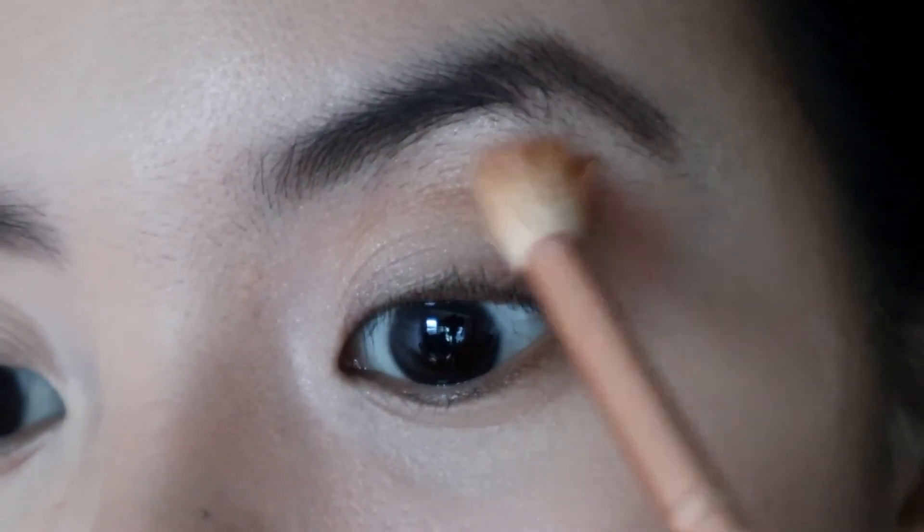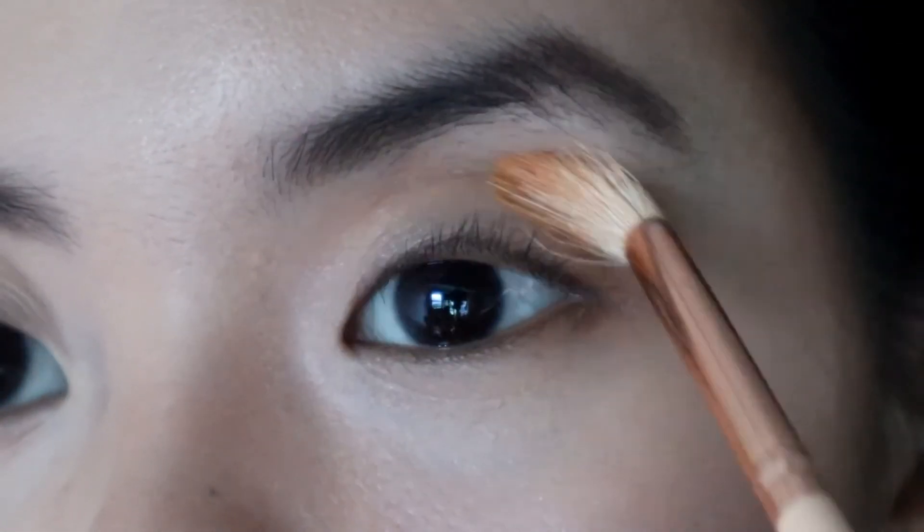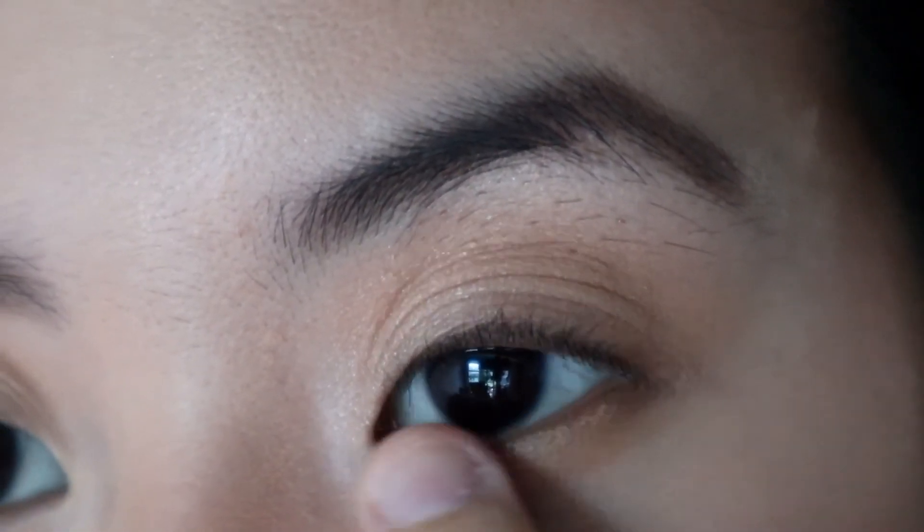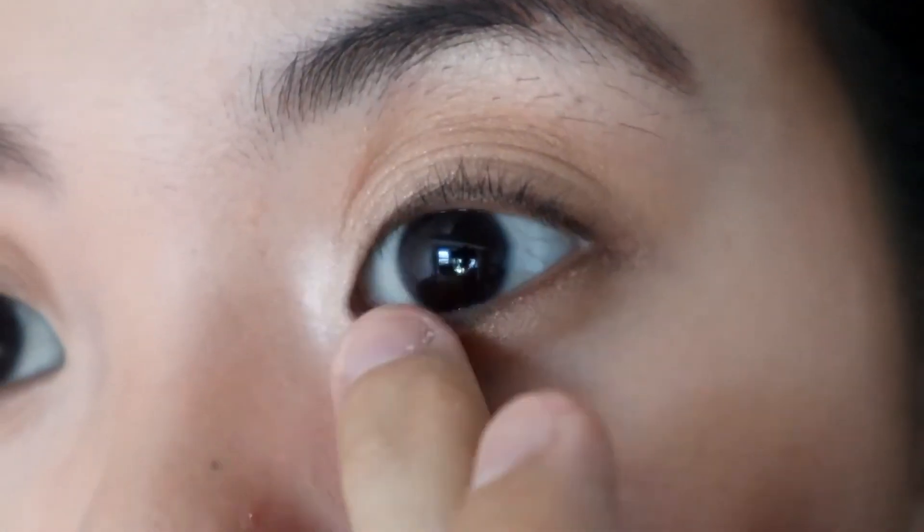For the eyelids, I'll use the bronzer as a crease color. Then, I'm applying the warm tone shade from the illuminating palette on my upper and lower lids. Then, I'll apply the lightest shade on the inner corners.